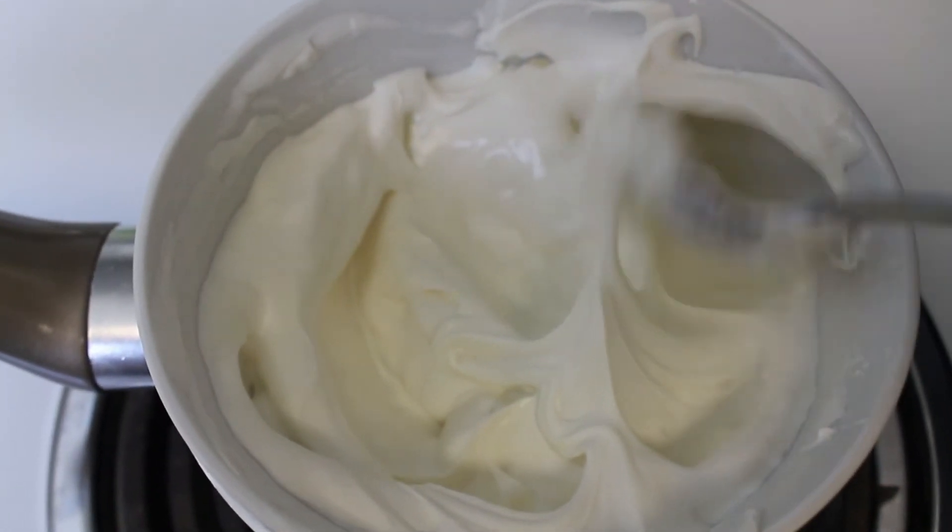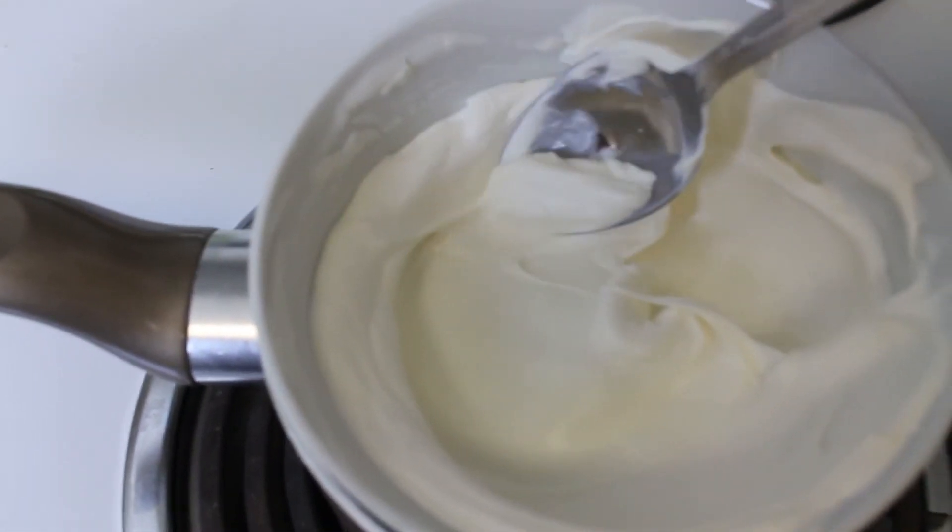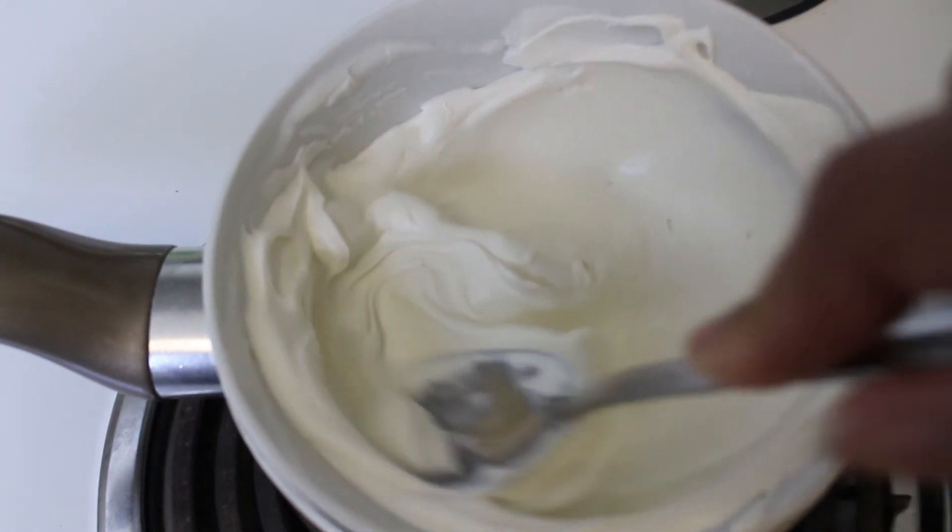Now that was in the freezer, I went ahead and started the candy melts. I have hot boiling water underneath this bowl just so the steam can melt the candy melts.